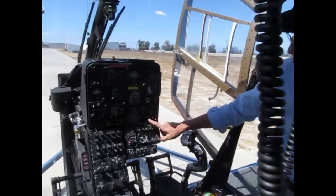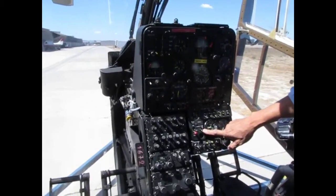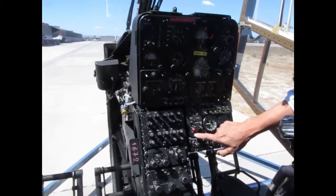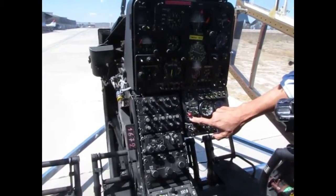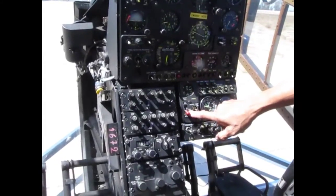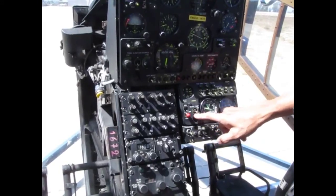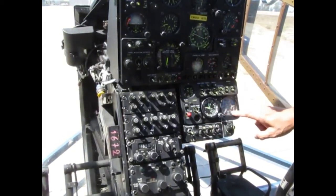So when you start, of course the battery first and the boost pump — the main is 20 seconds. Then this is the stars switch, you go to all. After 20 seconds you go to on. You don't put so much fuel, just in case of a hot start. You put it on so the outside engine is up here.